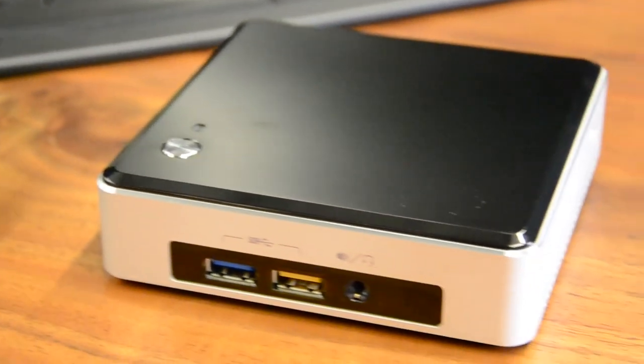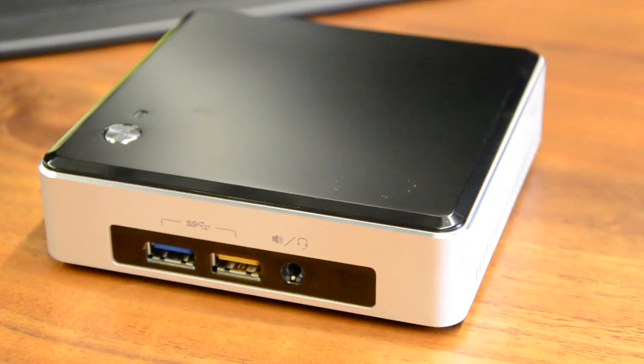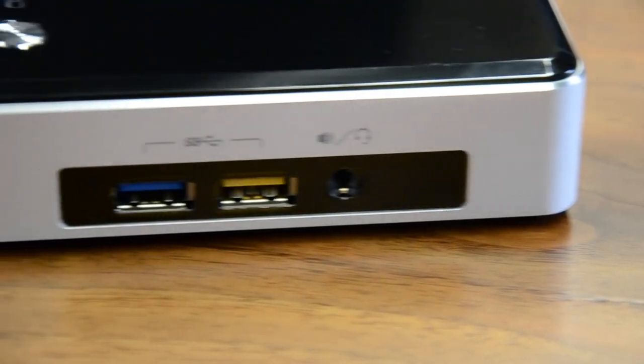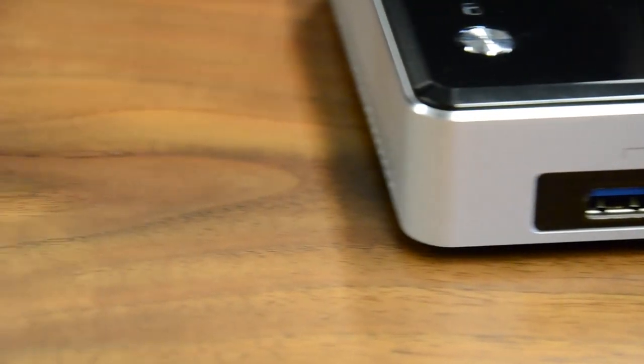Think of it as a fancy Raspberry Pi. You can purchase it with or without an enclosure, though the former is far more common, and your money buys only the processor and the motherboard. A hard drive, RAM, and operating system must be purchased separately.